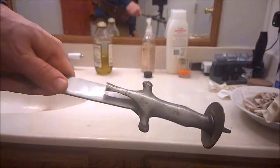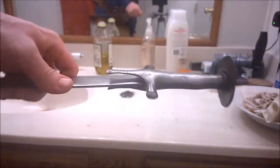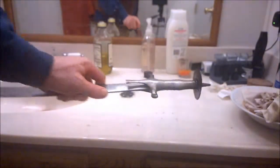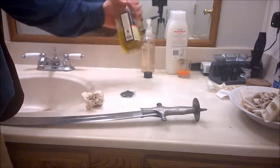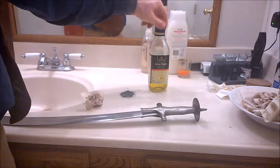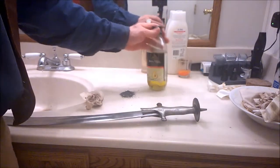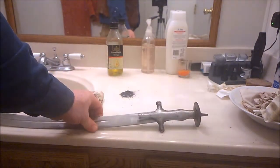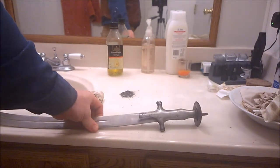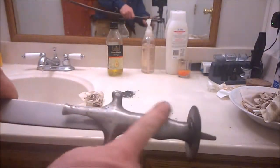There we go. That's a lot cleaner — a lot more clean than this side. Ash and water is a little less aggressive than oil and baking soda, and you generally use it on brass, bronze, or silver that you might want to get clean.